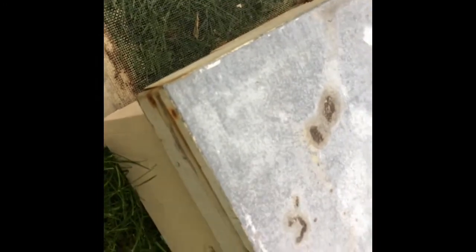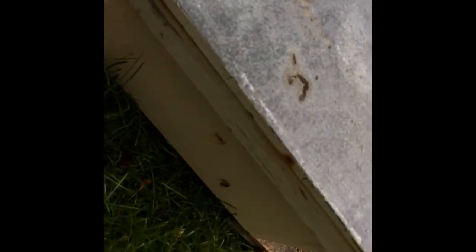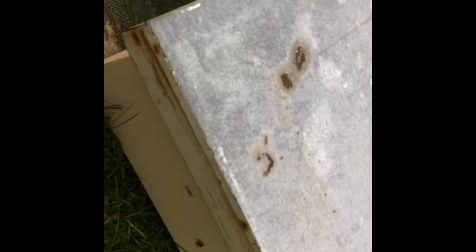Old Bill Crowell always said, mamas never leave their babies. Open brood would have been better, but I wanted a queen cell and the hive I got the queen cell from didn't have any open brood because she swarmed. We'll check back here in a minute.